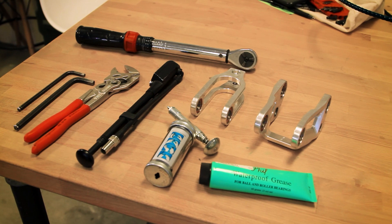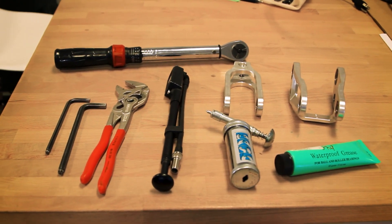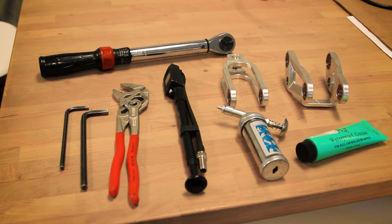To install the link on your Meta, you're going to need grease, a torque wrench, Allen wrenches, a shock pump, and a crescent wrench or the equivalent.